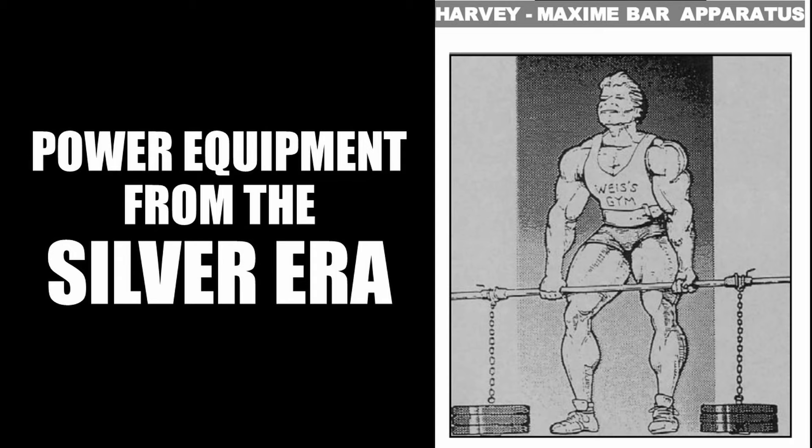Hi everybody, Golden Era Bookworm here. Today I wanted to go through some awesome equipment that was used long ago to develop strength and power, and unfortunately much of it has been forgotten over time. The silver era methods of training had a heavy focus on the basics to lay a foundation, and therefore lifters back then would think of genius ways of improving their lifts in the bench or standing press, squat, and deadlift. The equipment invented then was oriented around the goals they were trying to achieve.